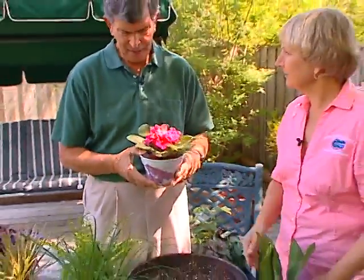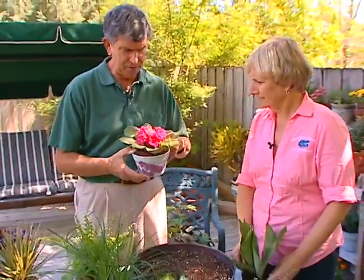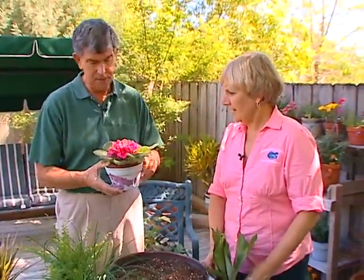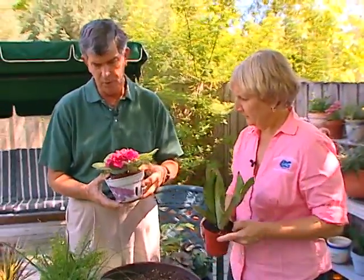Is it true that you should water them from the bottom? I don't think it makes a whole lot of difference — you can do it either way. But if you water them from the top, you keep the salts from building up around the top. You ever see that little white layer around there? Every once in a while, flush them out.